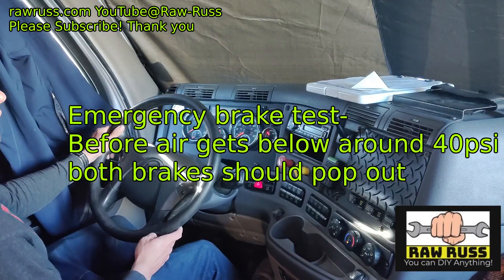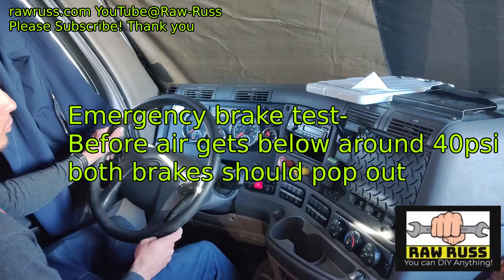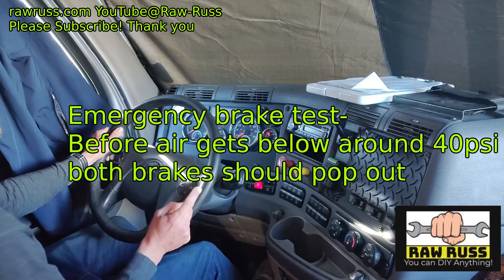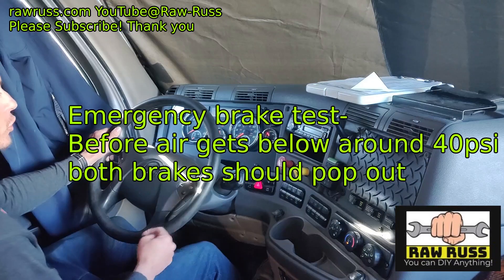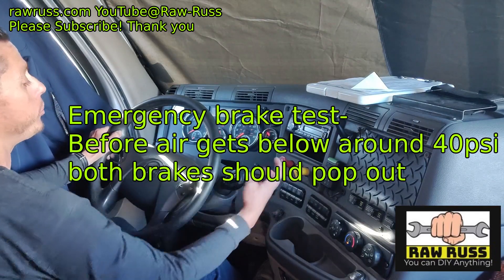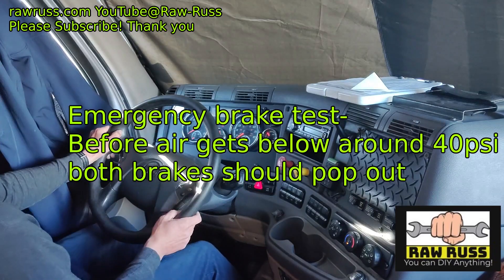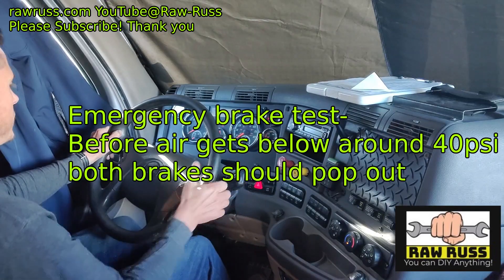Now I'm going to perform my emergency brake test. I'll continue fanning the brakes on and off, and before my air pressure gets below 40 PSI — or the level specified by the manufacturer — my trailer protection valve, my parking brake, and my trailer brake should both pop out and engage. Good test.